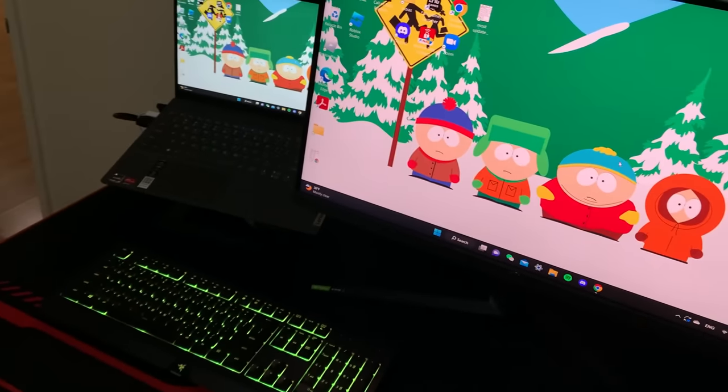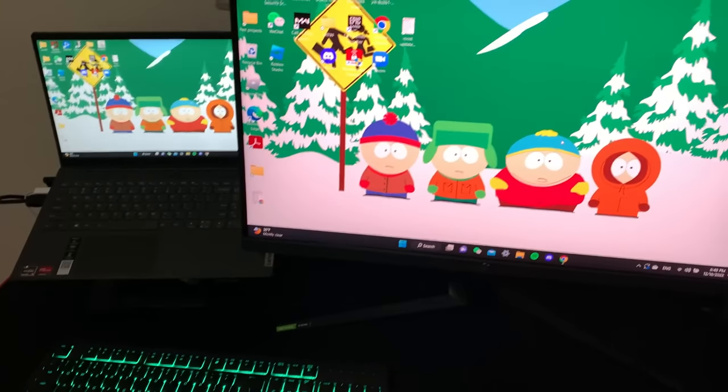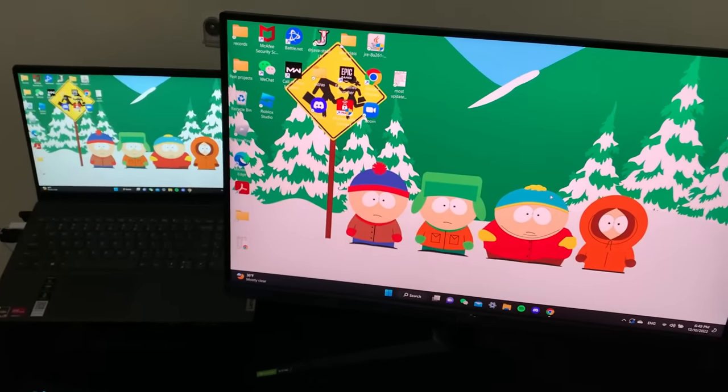"Yo, do you like the monitor?" "You already know. This is what I do." This man is going to be gaming at 270 hertz. That's absolutely crazy.